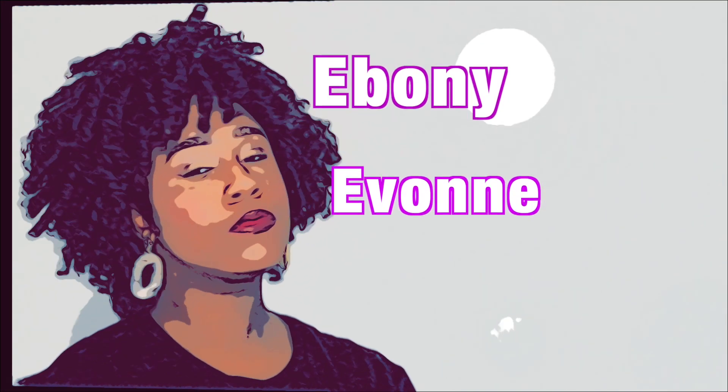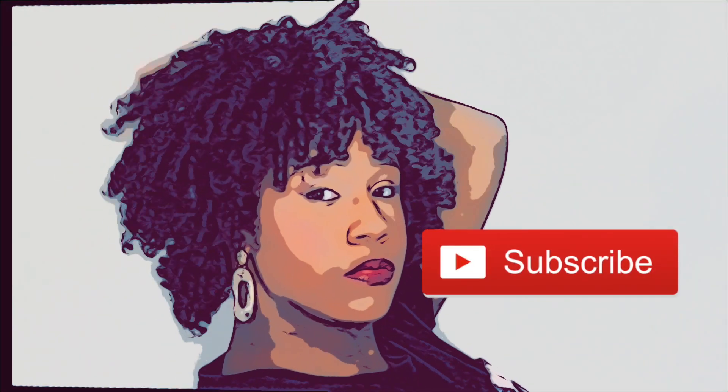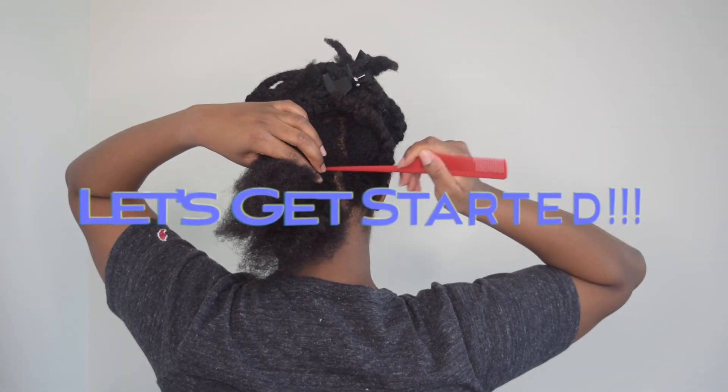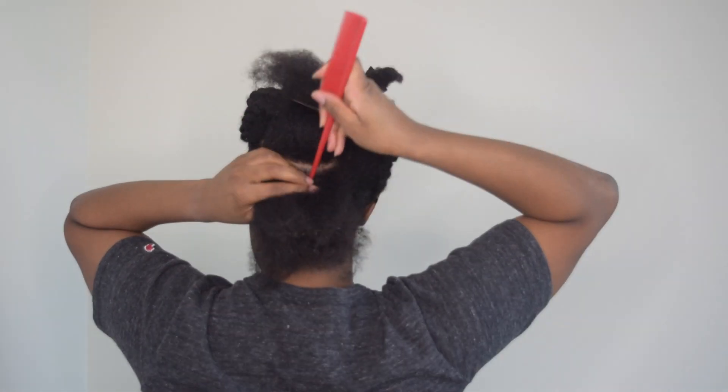Hey everyone, how are you? I'm Ebony and welcome to my channel. You've made a great decision by clicking on this video today because I have something really amazing in store. I did a beautiful perm rod set on my 4C natural hair and I am in love with the results. Be sure to hit that subscribe button if you are interested in natural hairstyles, and we are going to go ahead and get started.